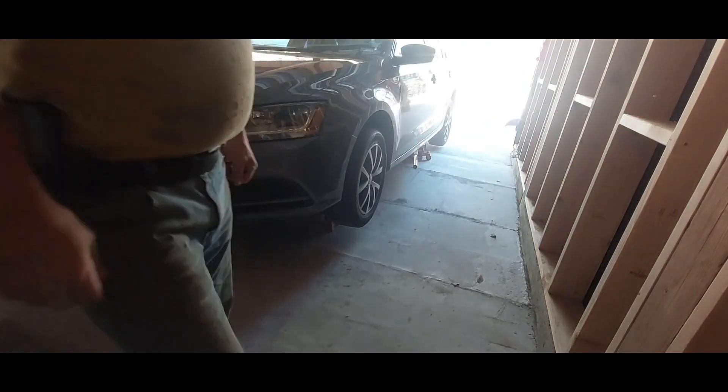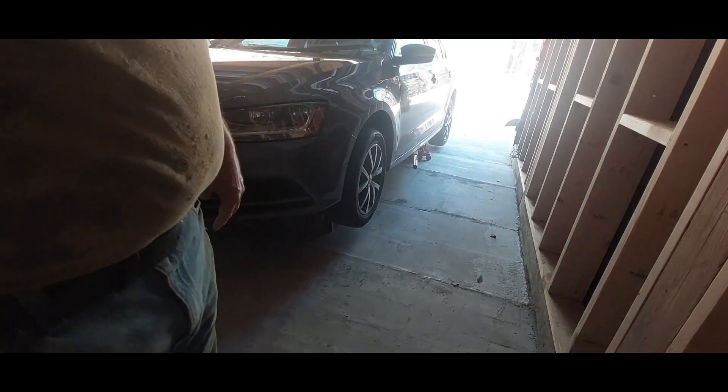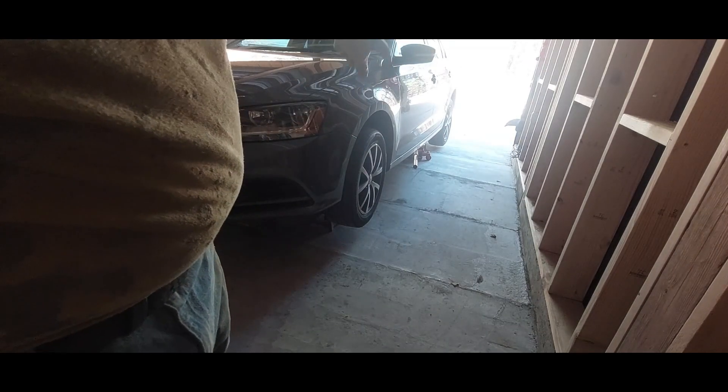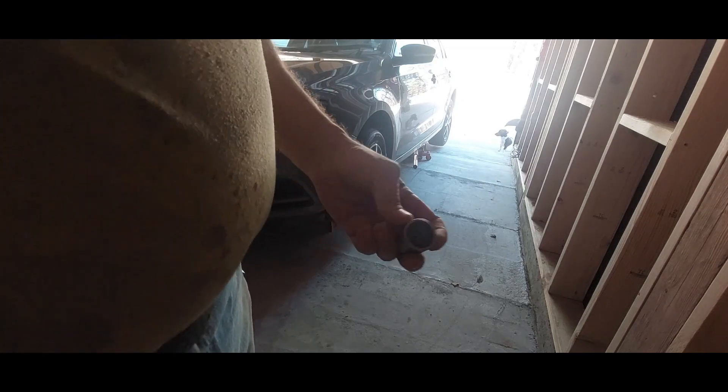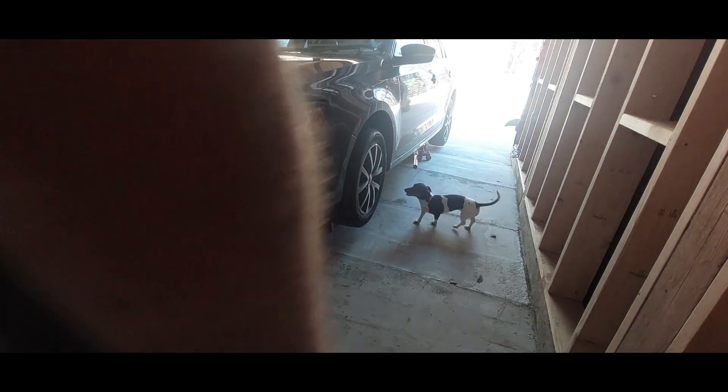Alright, so right now I've got both sides jacked up and supported safely with jack stands — both sides, front and back — and now I'm going to start taking the tires off. These Jettas have factory OEM locking lug nuts. I want to take them all off because I think it's just stupid.